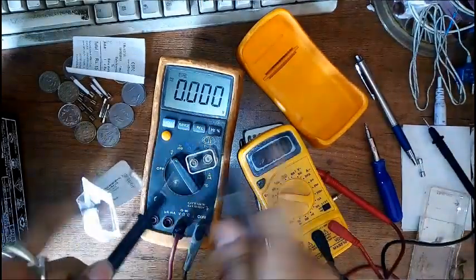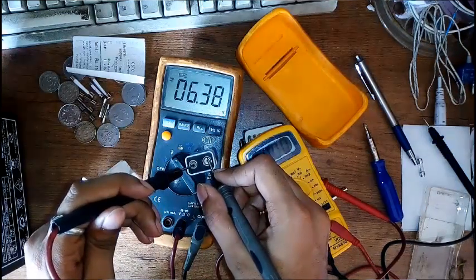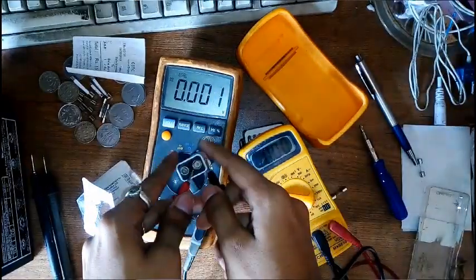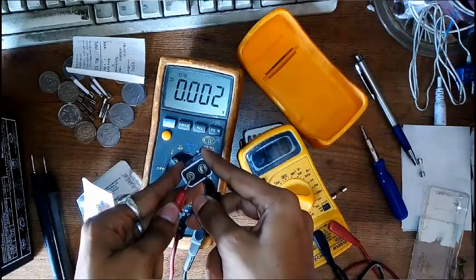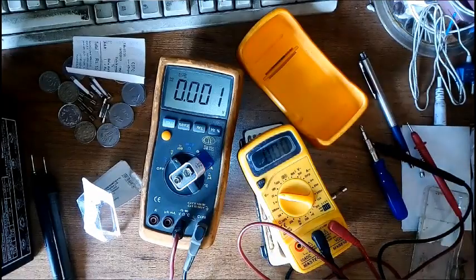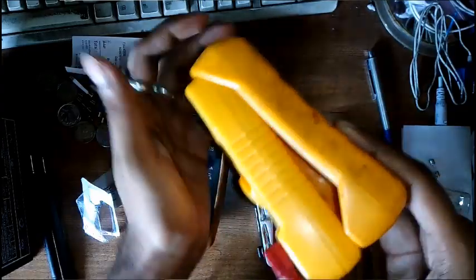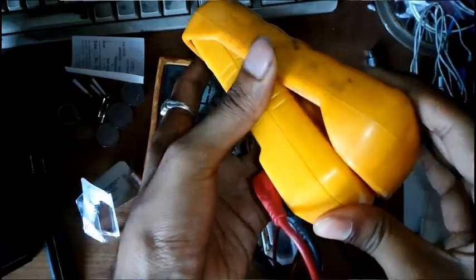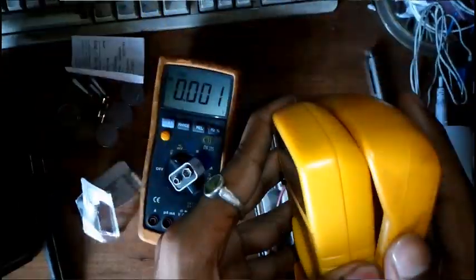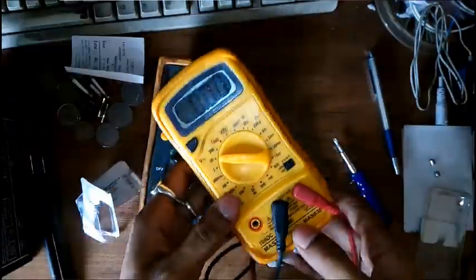Cross-checking with my other multimeter shows 6.38 volts. Both are essentially 6.3 volts — let's forget about the second decimal place. So just like that, I've fixed my multimeter. Hope you liked it — if you did, give it a thumbs up and share it with your friends. Subscribe and hit the notification bell to get notified about my latest uploads. That's all for today — this is Malhar, you're watching Our Syllabus, and I'm signing off.